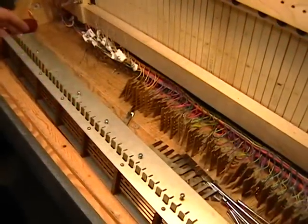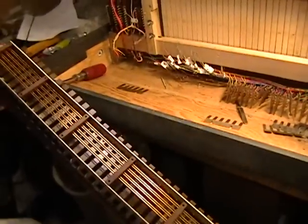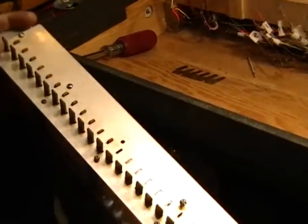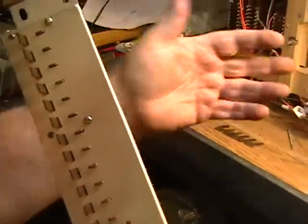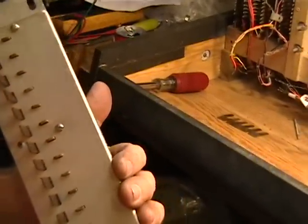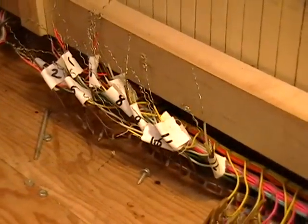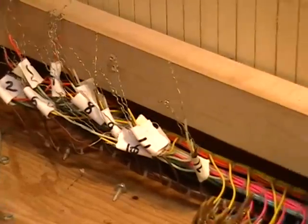We've got this assembly partially put together — the first octave is in. The unit had to be taken completely apart to do this. One of the reasons we didn't want to sever any connections was to keep the unit as original as possible, but after seeing burned wires and other damage in there, we decided this was probably a better way to go.